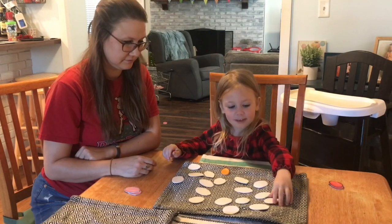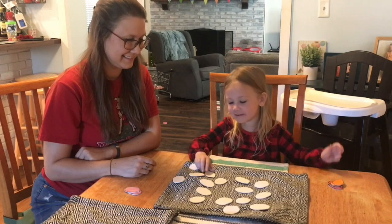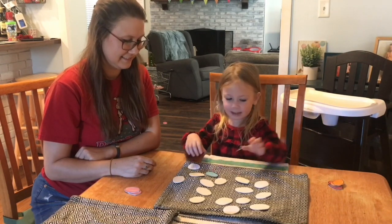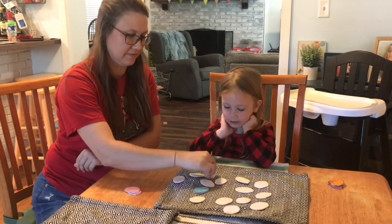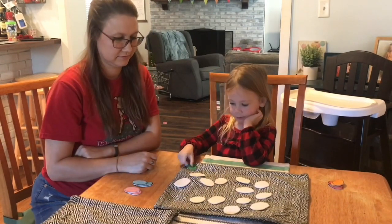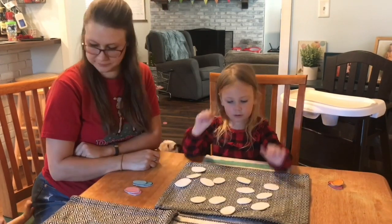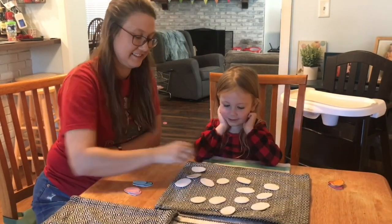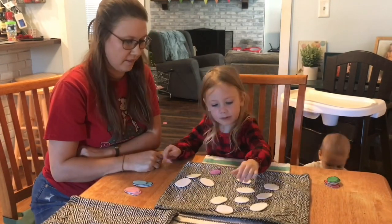Yes. See, I told you I was going to win. Nope.